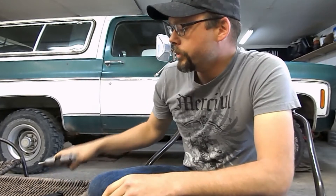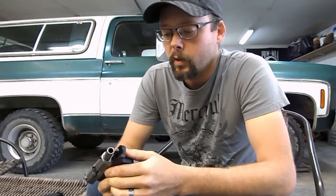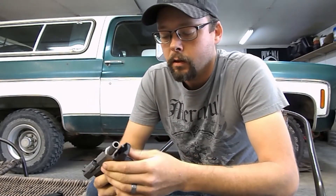Hi, I'm calling in regards to a SCCY CPX2 that I've been having some problems with and I'd like to talk to somebody and see what we can figure out. The receptionist replies: okay, let me send you over to our service department and they'll be able to help you out.